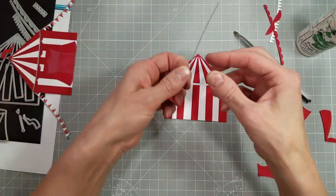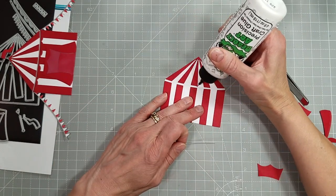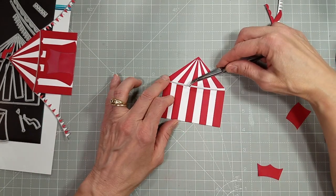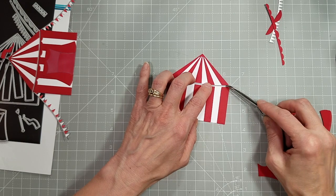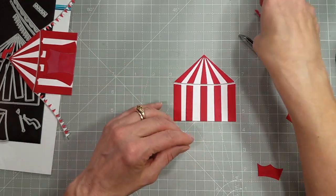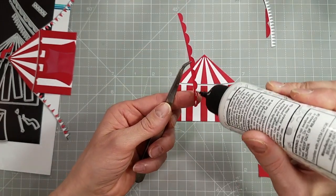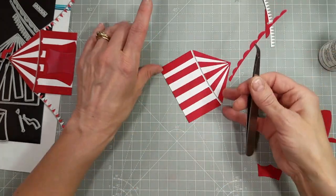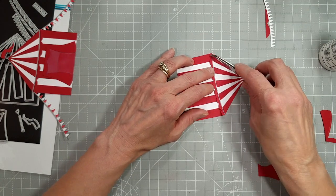And there they all line up perfectly. Now we're going to take that little support piece and glue it right up against the edge of the top pieces — it fits in there just perfectly, not a struggle at all. I just put a thin line of glue on the tent base. Then we're going to take the scalloped piece and glue that right below the support piece, and they cover that white gap perfectly.